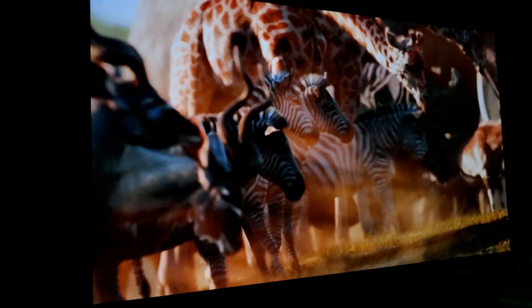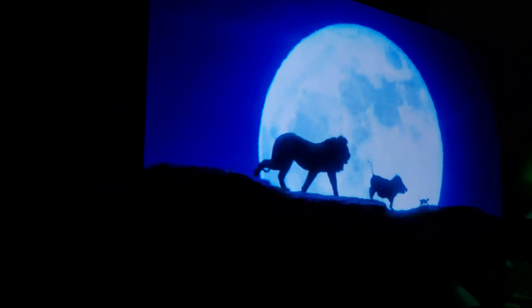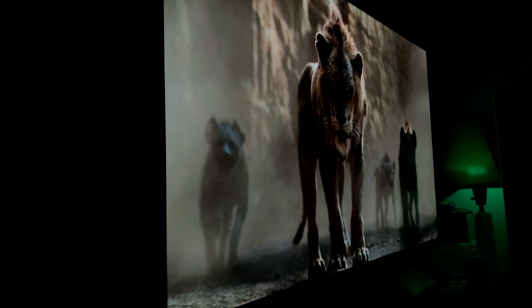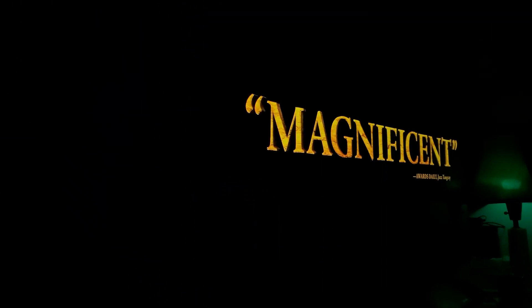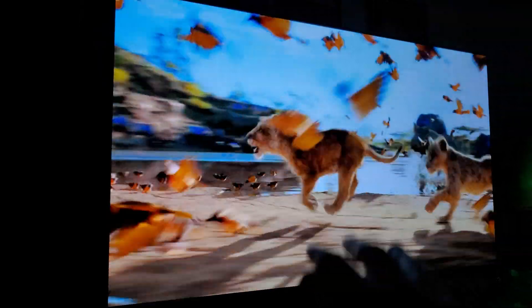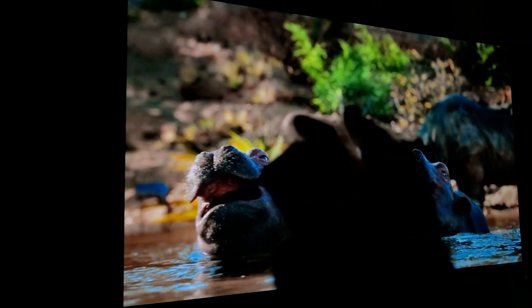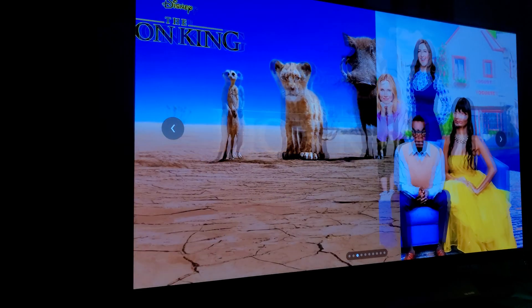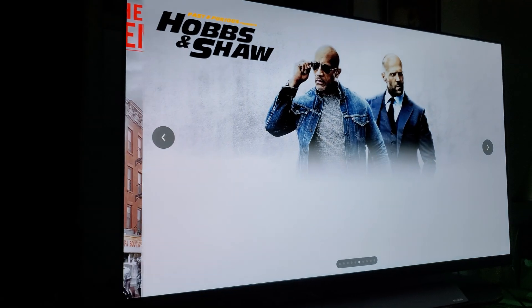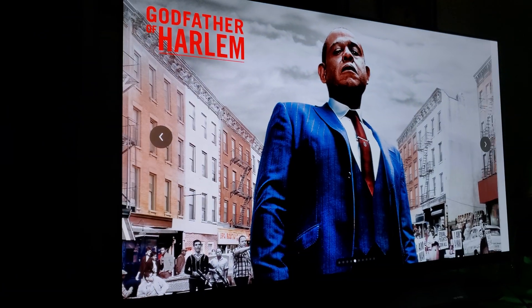This is something you have to bring home and see for yourself to truly appreciate how beautiful it looks. I'm just showing you some viewing angles to give you perspective, but when you see it in person it's a totally different ball game. This video won't fully do it justice even at 4K, but it'll at least give you some idea. Thanks for watching — see you guys soon, have a good one.